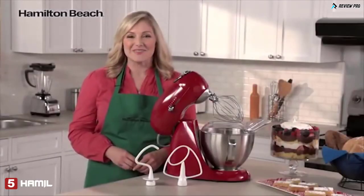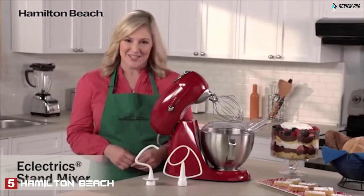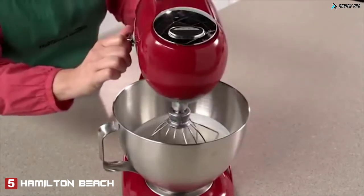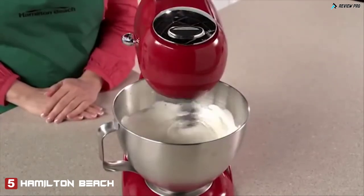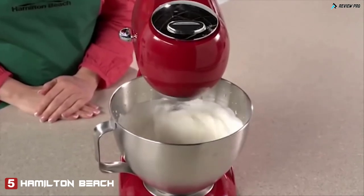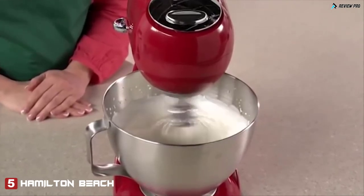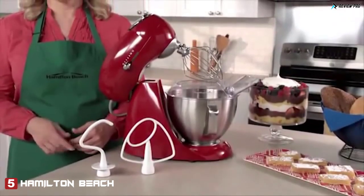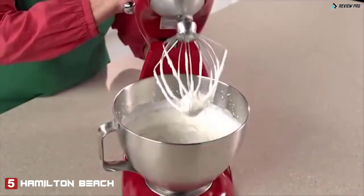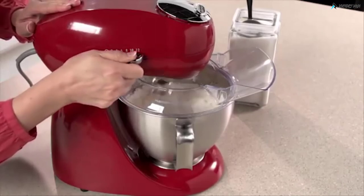Hi, I'm Elise for Hamilton Beach. Our eclectric stand mixer fuses all-metal durability with over a century of mixing innovation. Planetary mixing action spins the mixing head as it rotates completely inside the bowl, removing the need to stop and scrape the sides. This revolutionary action provides superior mixing compared to traditional 2-beater stand mixers. A powerful 400-watt motor handles everything from simple mixing to the thickest cookie dough, and it can also whip cream in no time. 12 settings give you maximum versatility and precise control at every speed.